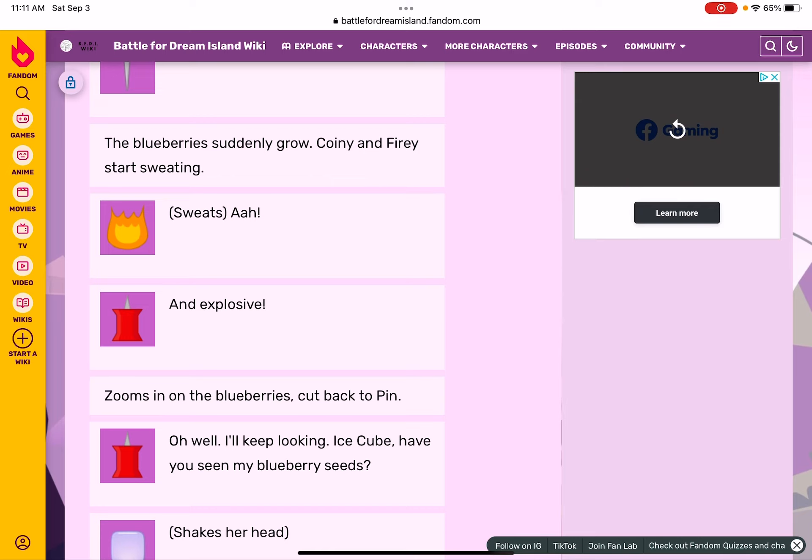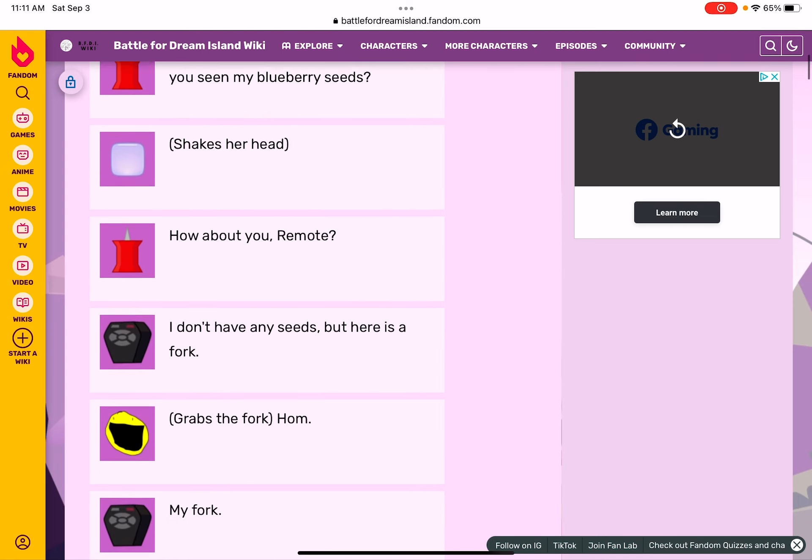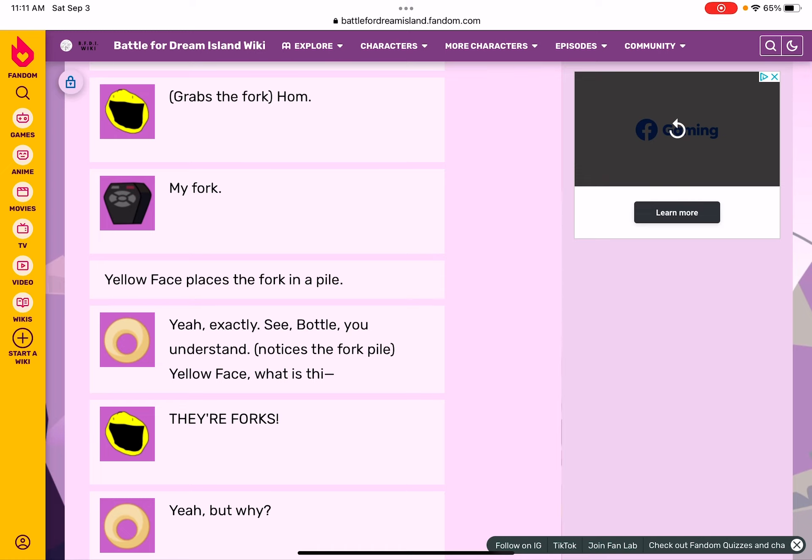The camera zooms in on the blueberries, then cuts back to Pin. Oh well, I'll keep looking. I-Scoop, have you seen my berry seeds? She shakes her head. How about you, Remote? I don't have any seeds, but here's a fork. He grabs the fork.